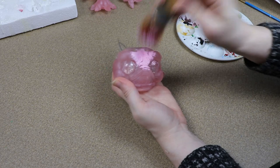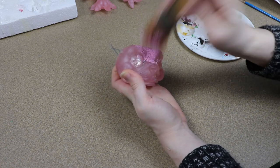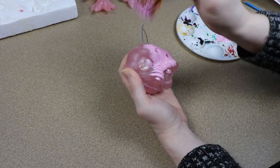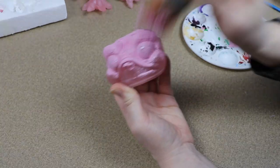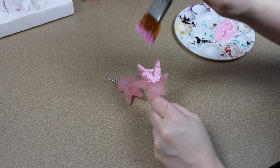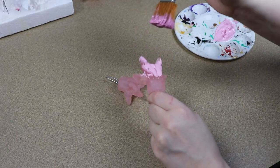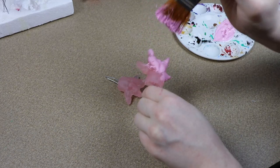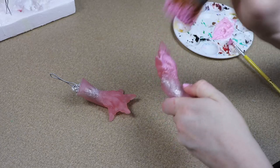Now that we have our resin pieces we can start painting them. The angler dragon that I'm working on right now is going to be pink with blue details, so I want to match that pink that I'm going to use for the fabric as best as possible. I did try adding a little bit of mica powder to my resin but it didn't quite match what I needed, so I'm going to be adjusting that and getting all of my resin pieces the same color as the fabric.